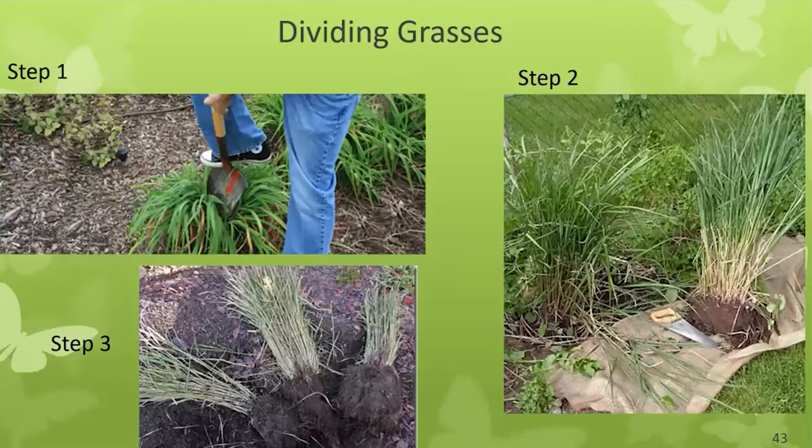If your grass has gotten too big for its spot, take your shovel and dig half of it out — the root ball is heavy and this makes it easier to handle. You can leave the original plant there, backfill with native soil, and put the other piece elsewhere or toss it. Or you can divide the removed piece into quarters or thirds and have free plants to put around your garden.